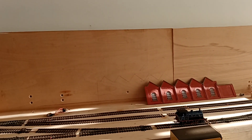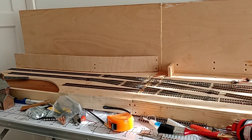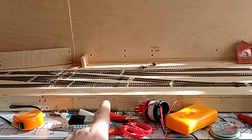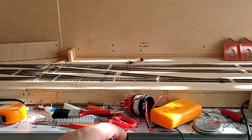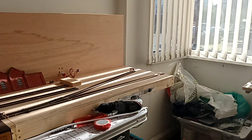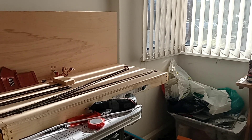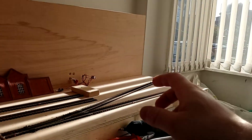So the idea is to have those two sidings there to play around with, and you can also run the trains around up here, while my friend at the other end — or me — whoever's operating the colliery, can use this bit of track here up to this point.